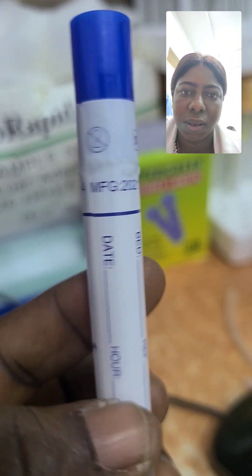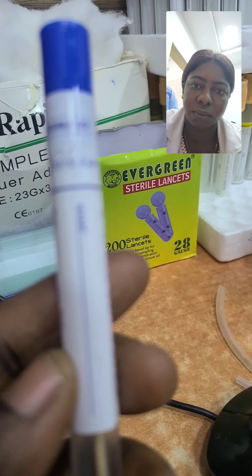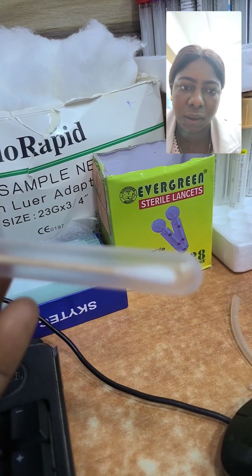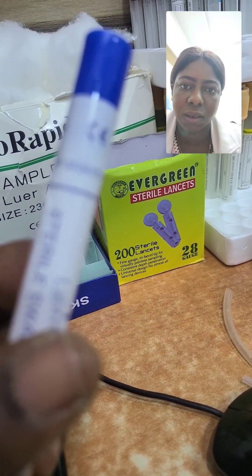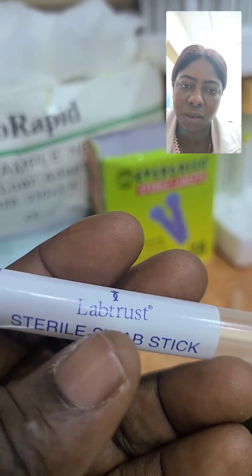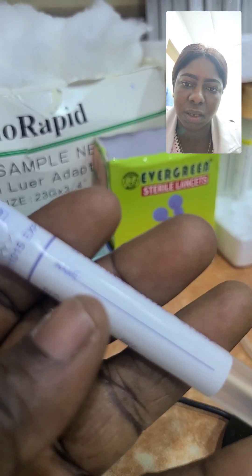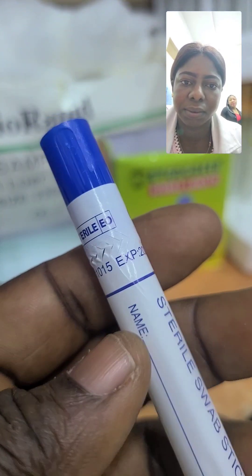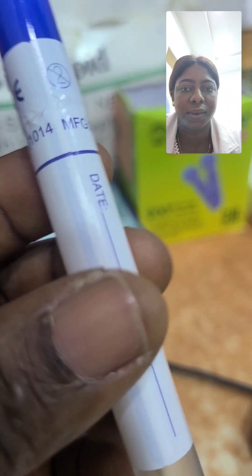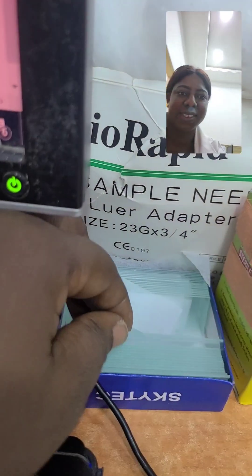This is a swab stick. As you can see, it is sterile and not yet opened. We use the swab stick to collect samples — wound swab, urethral swab, nasal swab, vaginal swab — different types of swab tests. We use it to collect the sample before we culture it. It can only be opened when you want to use it.